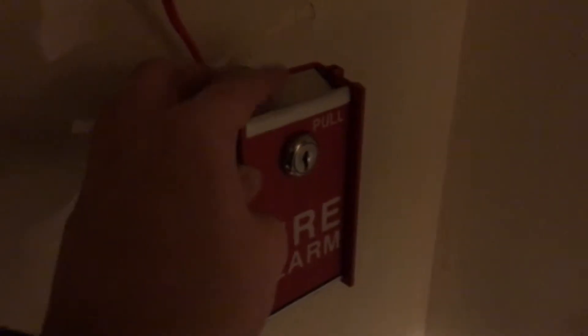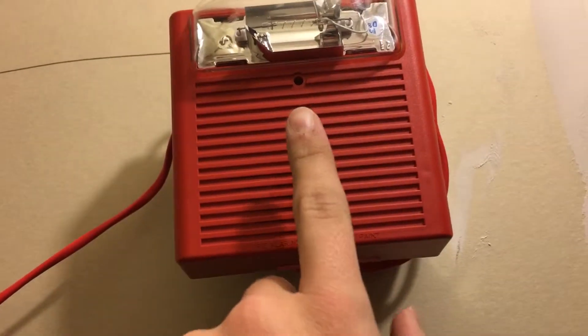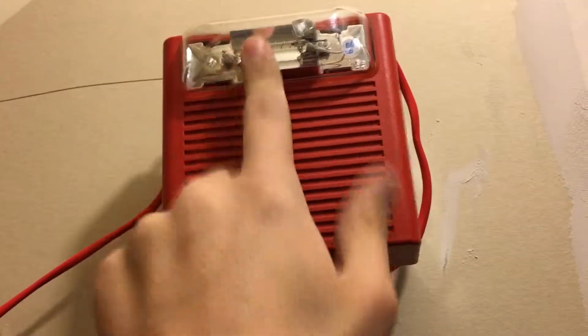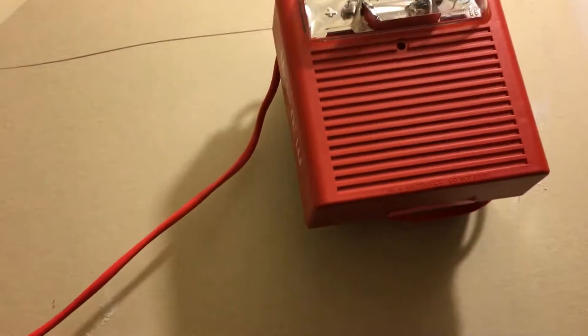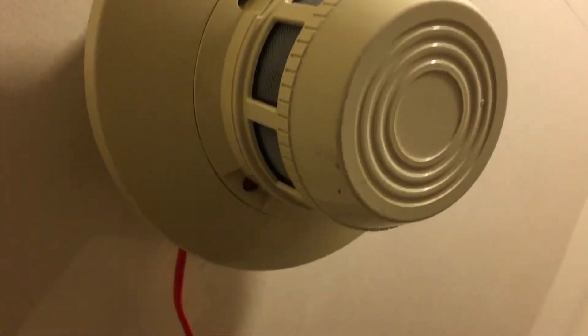Today we got an FCI pull station here. I don't remember the exact model number but I will go ahead and put that down in the description if I remember. Same powder puff as the last couple videos. Wheelock — I forgot the model on that one too. I should know that one I would think, but apparently I don't. And we have the detachable head that I believe was in the last video as well.